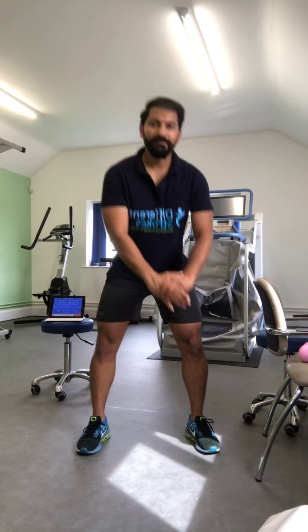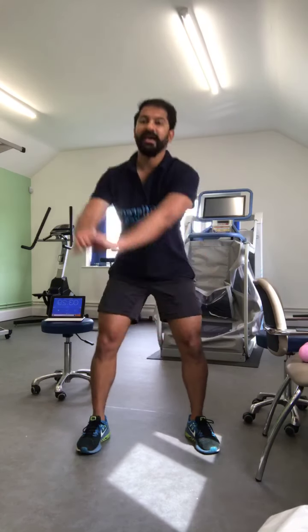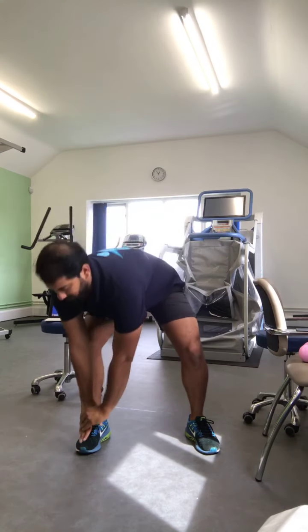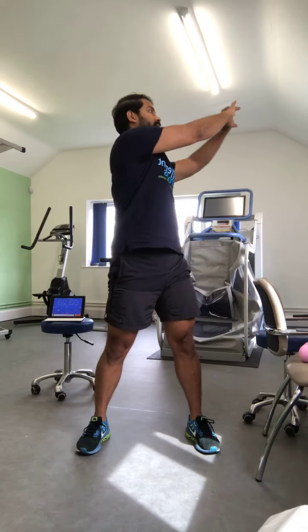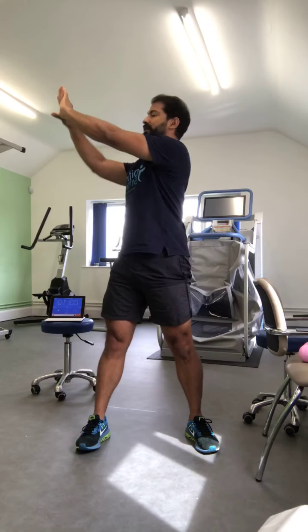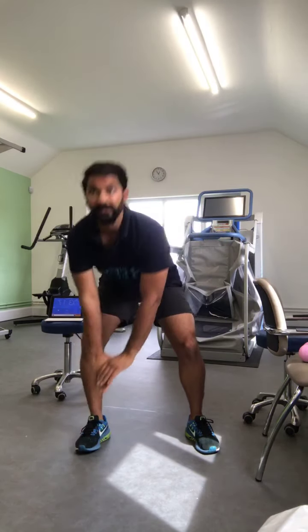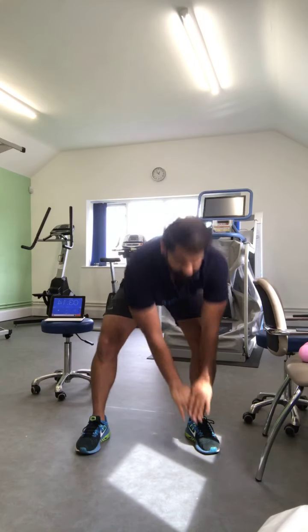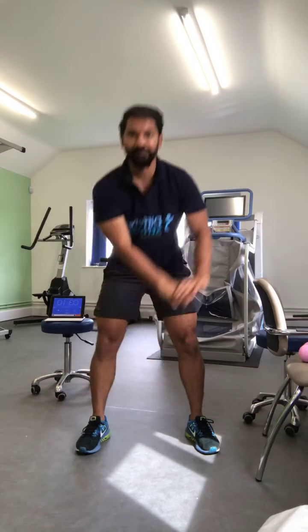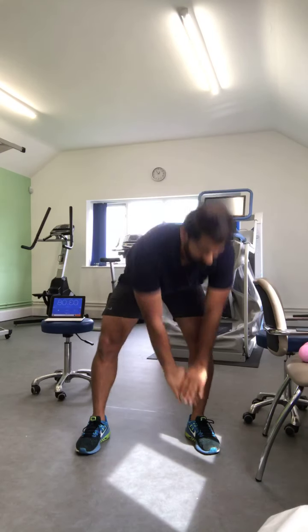Now stand with your feet wide and hold your hands — you are going to touch one foot and twist to the opposite side, then bring your hands down. Touch the foot and twist to the opposite side. We are going to do a couple more — one more and twist.